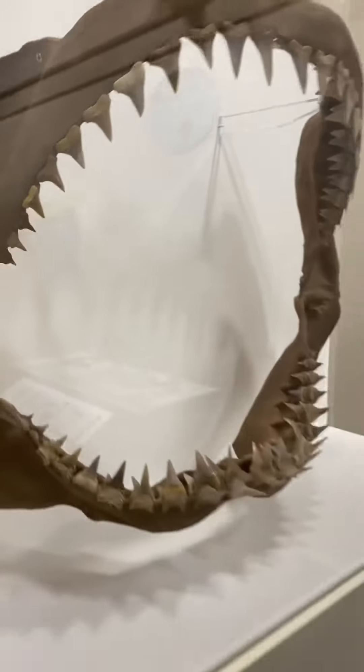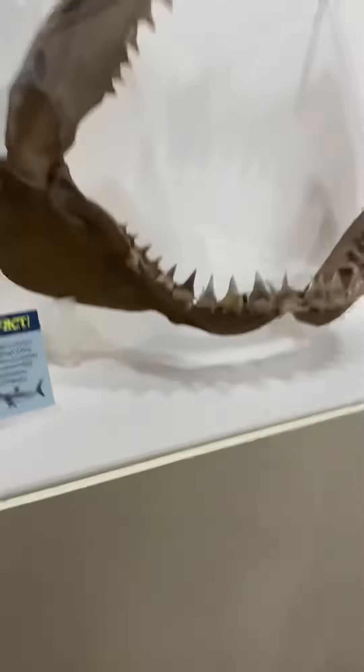That's not the megalodon, that's the great white. This is the great white shark — whoa, look at that smile!